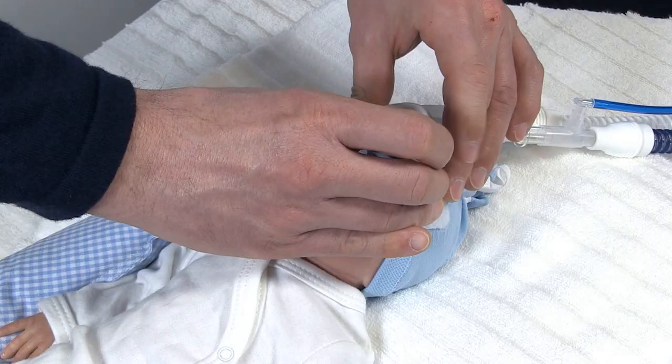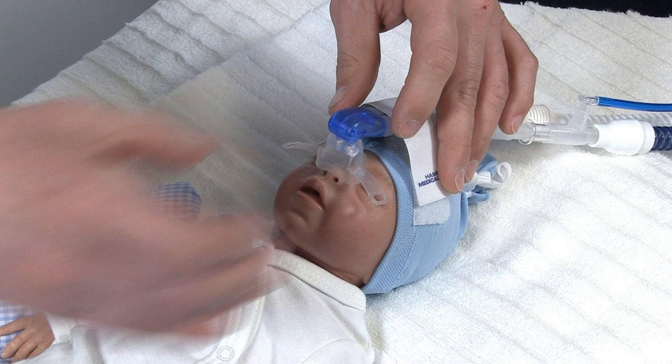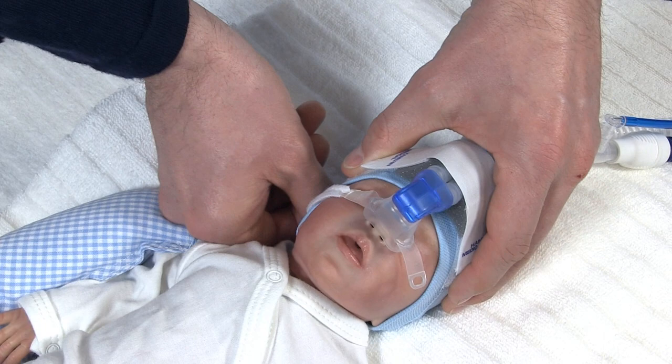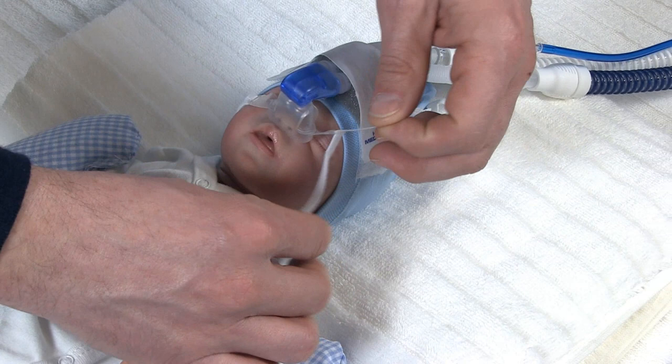Use the fixation straps to hold the mask or prongs in place and to reduce leakage. Mount them in a V-shape on either side of the bonnet. Now check the correct placement of the mask or the prongs.